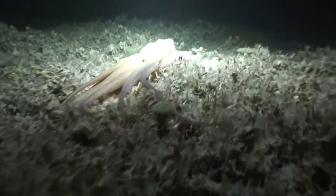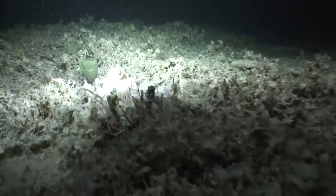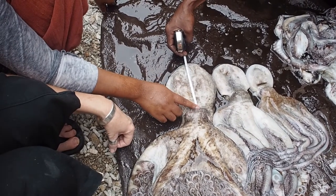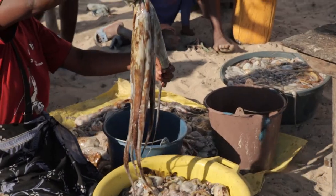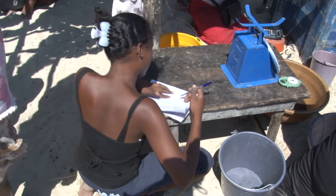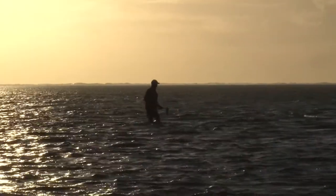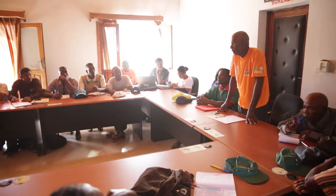When collecting data about an octopus fishery, we often want to record size, weight, maturity and sex information. Being able to identify whether an octopus is male or female, and also recording its size, its weight and its stage of maturity, can tell us a lot about the health of a local fishery and can help you make management decisions.